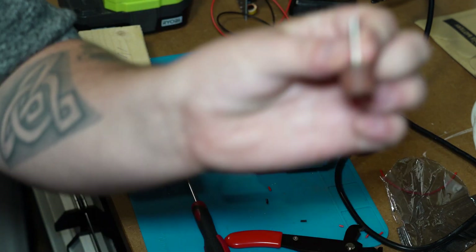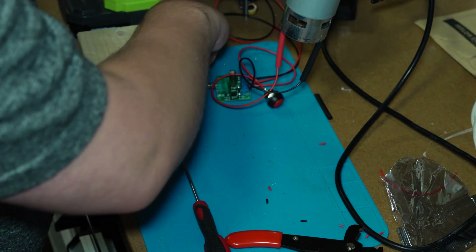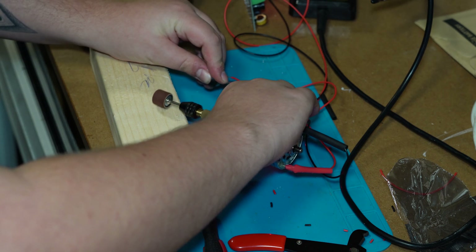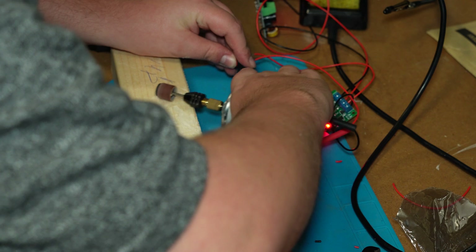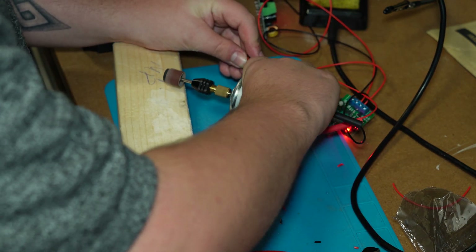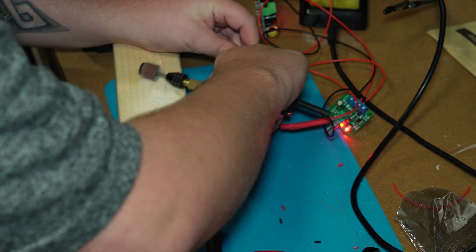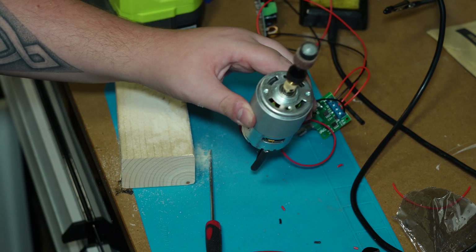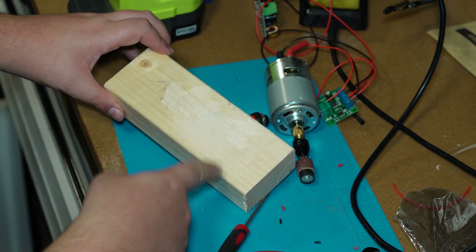I have a bit of wood here and a sanding disc bit, so we're going to see if it works. I don't know how this is gonna go. I'm going to turn it up because why not, we're testing. Holy sh*t — okay, the sanding bit is coming off but that f***ing worked. That f***ing worked!